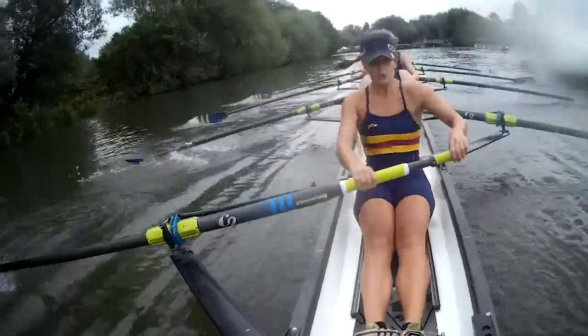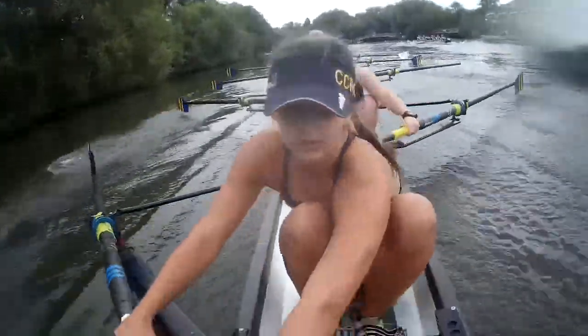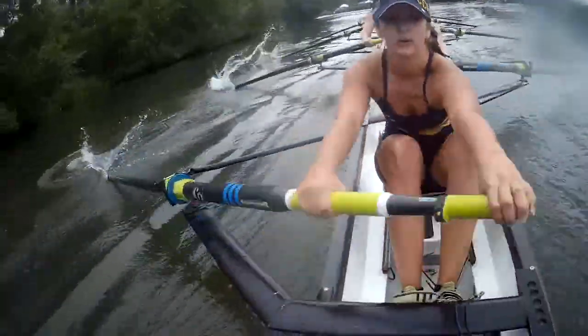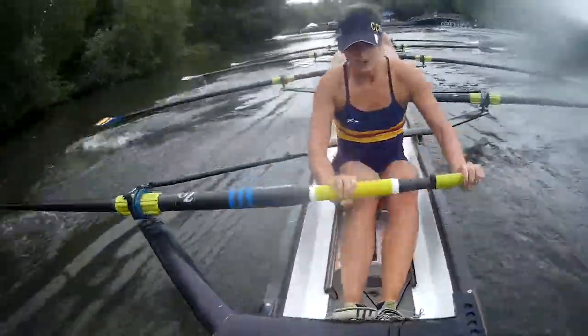Okay. Empty the tank on this one. Go! Swing there. Swing there. Sharp on. Finish those strokes, elbows through. Elbows through. Elbows through. Swing there. Swing there. Stay on it.